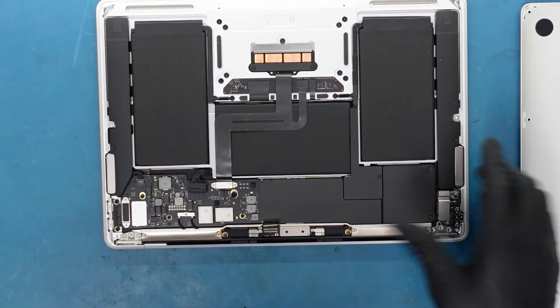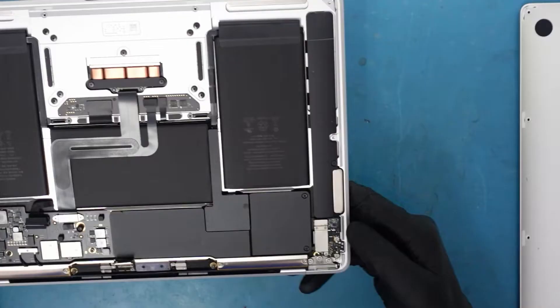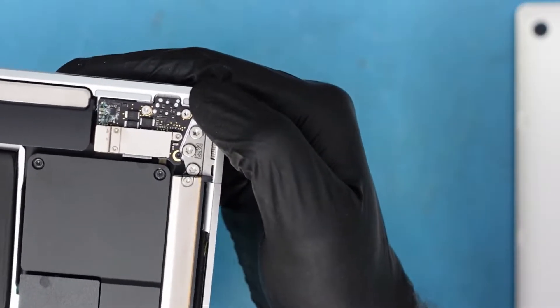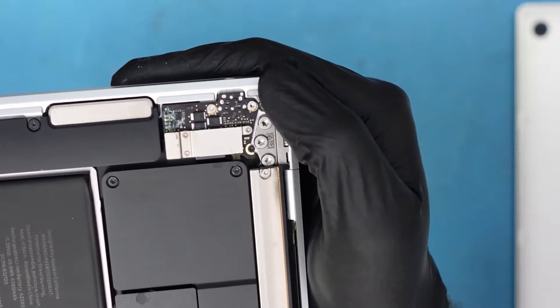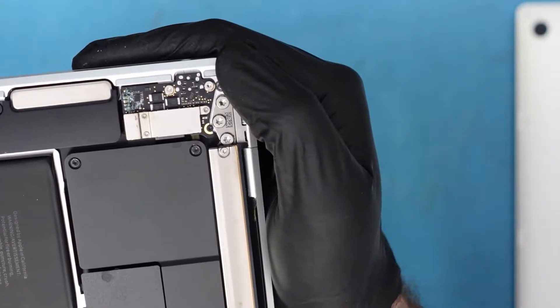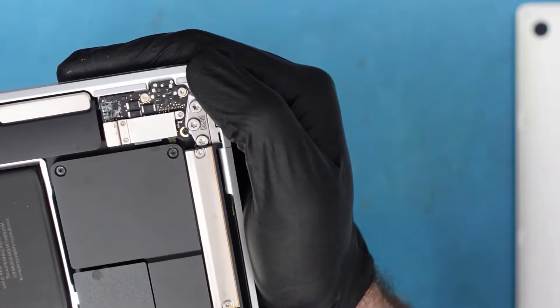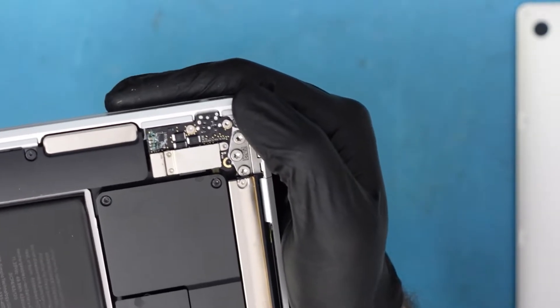If you haven't noticed already, there's corrosion on this side of the board — this is where the power button is. You can see it right here. This actually needs removal; it's a separate side of the board. Let's disconnect that and see if it changes anything, and then we can work our way through and see how everything works.